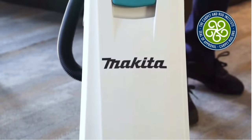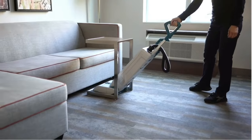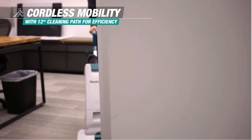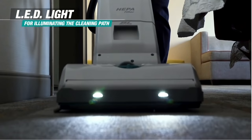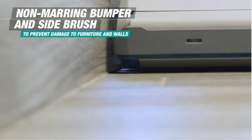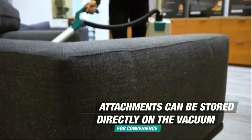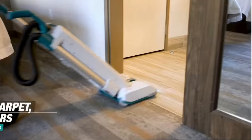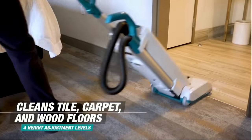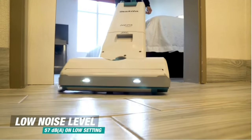Those are the 10 Makita tools you probably never knew even existed. I want to know what you think — have you seen every single one of these tools? I bet there was one on the list that you never knew Makita made. Leave me a comment and let me know which one you found really cool. If you could smash that like button, that would be greatly appreciated. Get subscribed and hit that bell notification so you don't miss out on any more videos coming your way. I always appreciate you stopping by, and we'll be back with more videos soon.